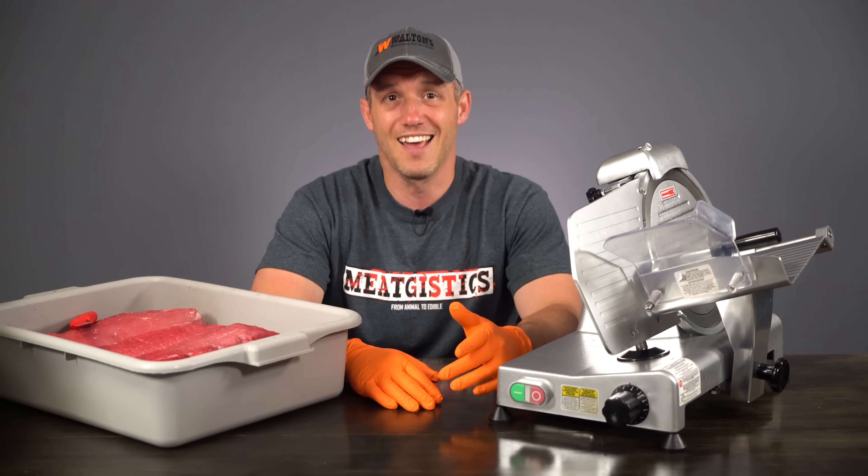As always, remember to like, comment, and subscribe, and visit WaltonsInc.com and MeatGistics.com to find everything but the meat. Thanks for watching. I'm John with WaltonsInc.com and I'll see you guys next time.